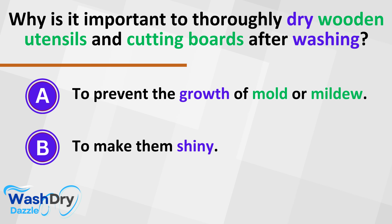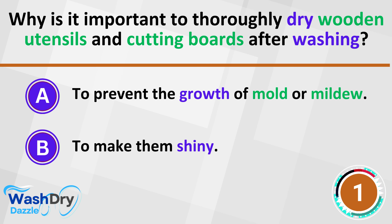Embrace this ritual, and your wooden utensils and cutting boards will serve you faithfully, meal after meal.